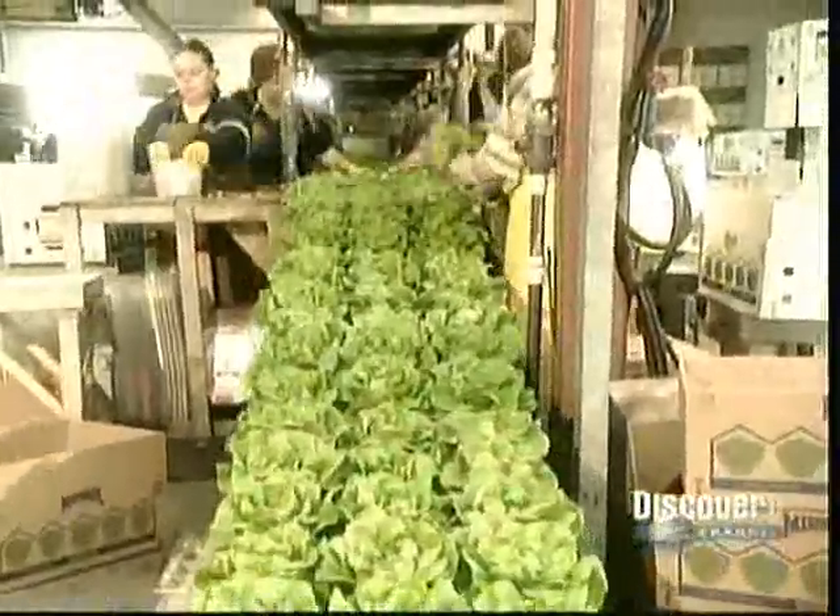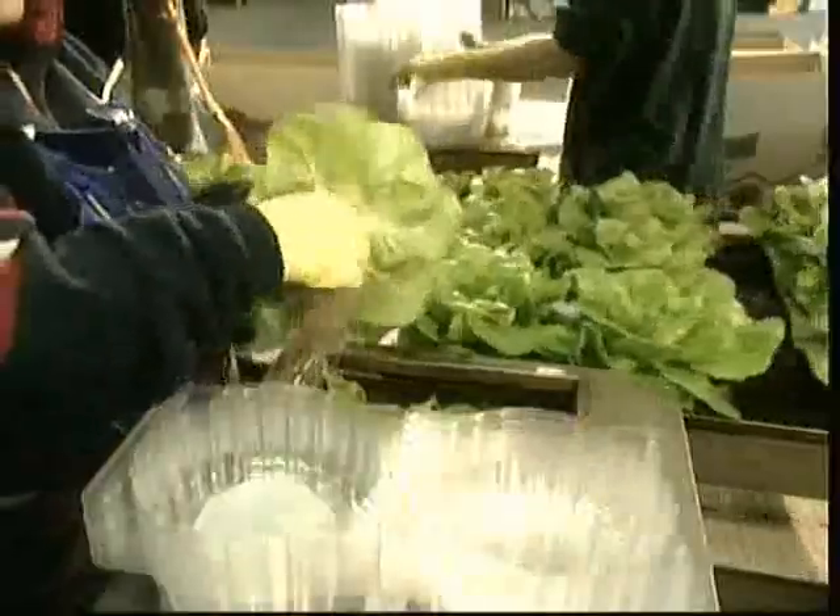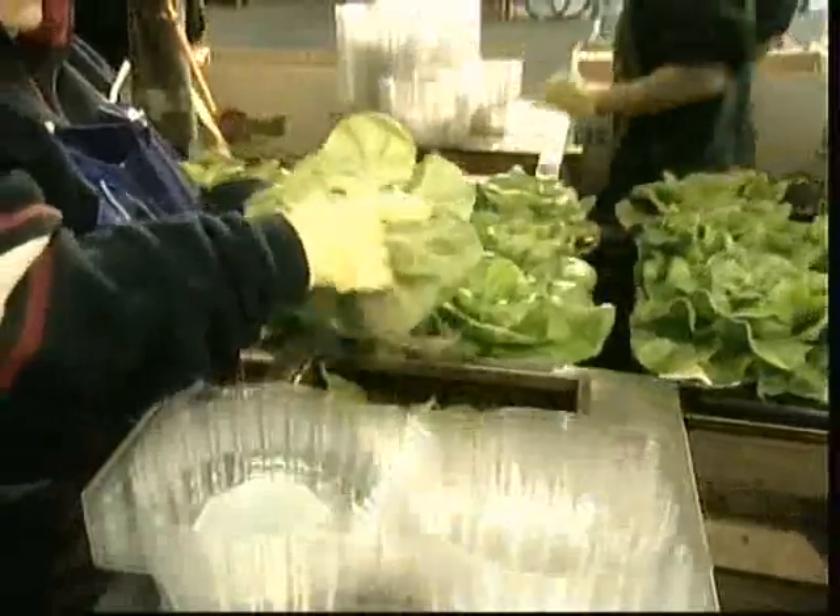Workers cut off the yellowed leaves at the base, then either cut off the roots or wrap them around the stem, depending on how the crop will be sold. Then they vacuum-cool each lettuce for longer shelf life.